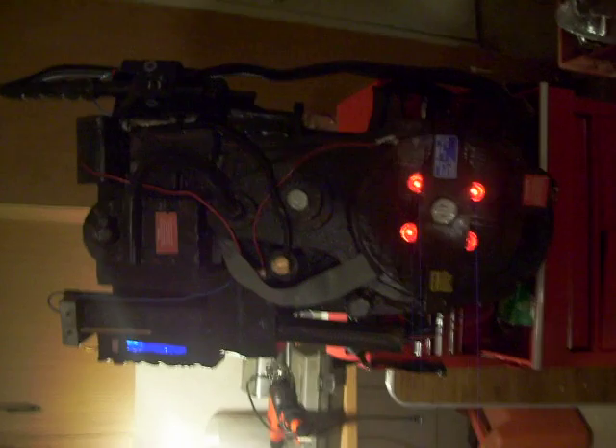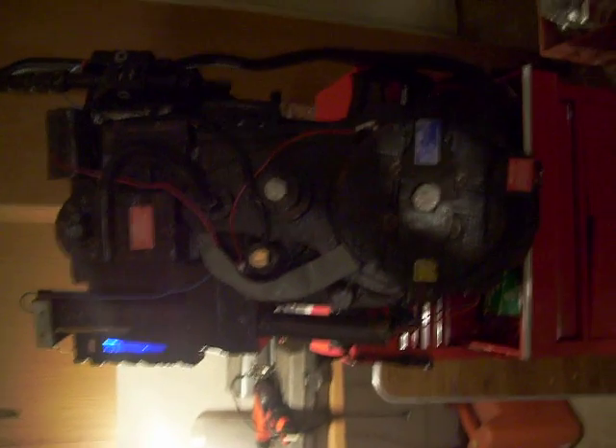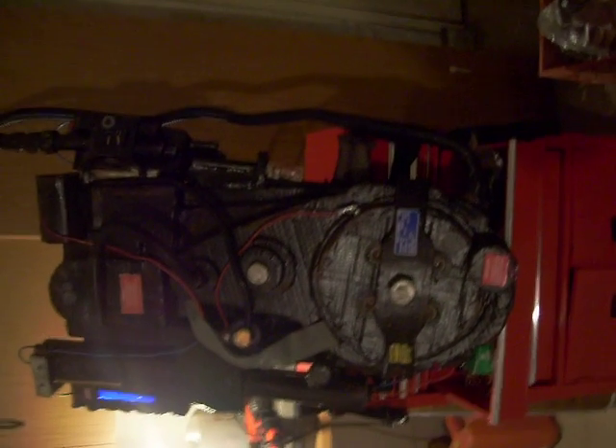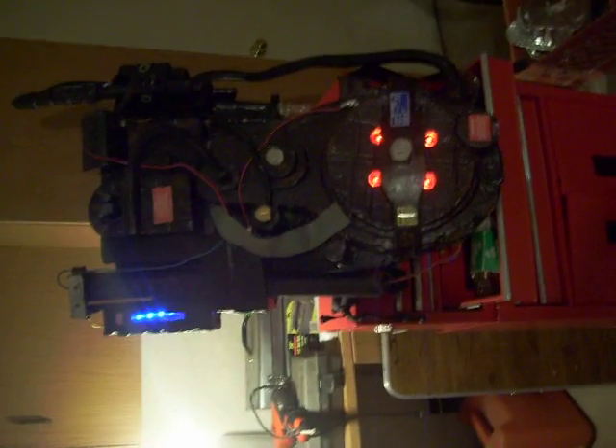This is from Ghostbusters, and this is the proton pack that I built as a replica from the movie. Everything on this proton pack is handcrafted, and it's mostly made out of cardboard and other materials. It's also used PC case lighting. This proton pack has maybe got at least a good month's worth of work.